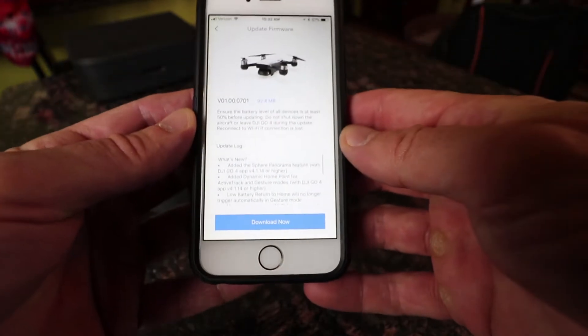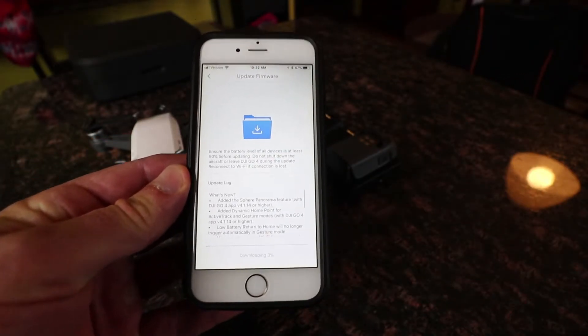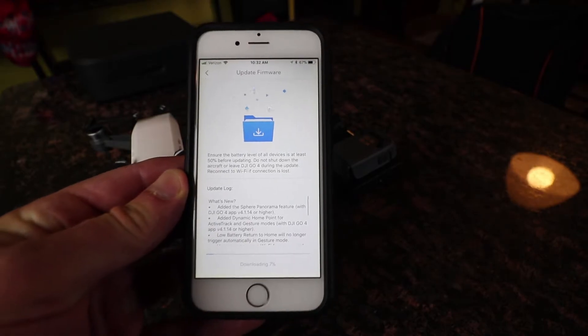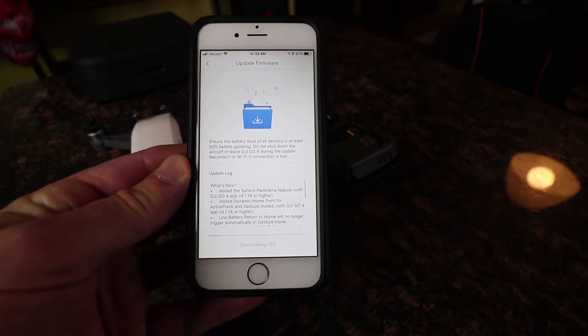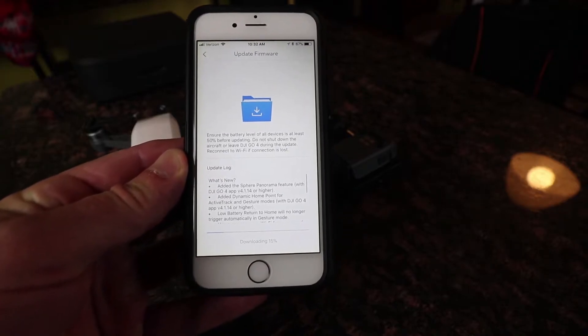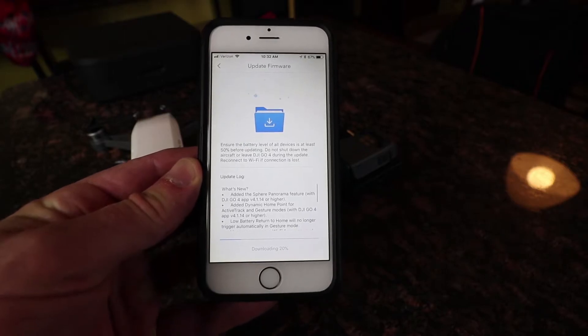We're going to download now — it's updating the firmware. My phone battery is fairly charged at 67%, and I just charged both batteries on my DJI Spark so they're fully charged.